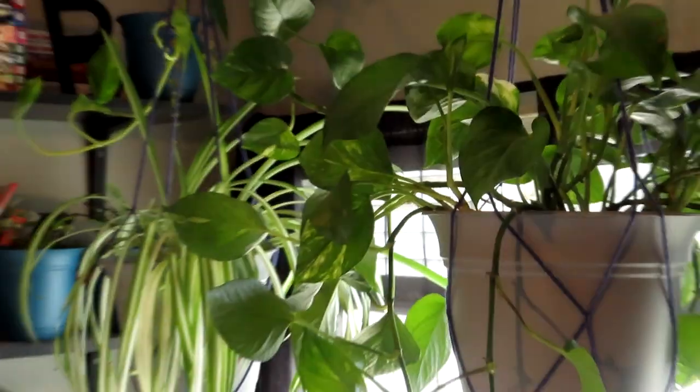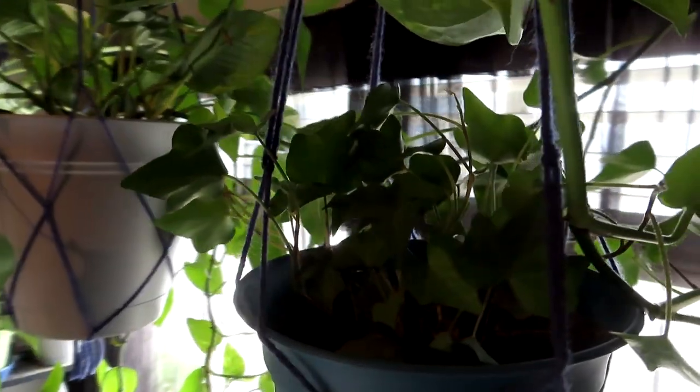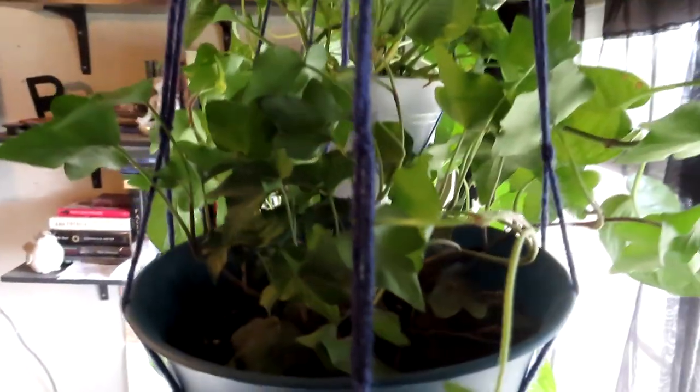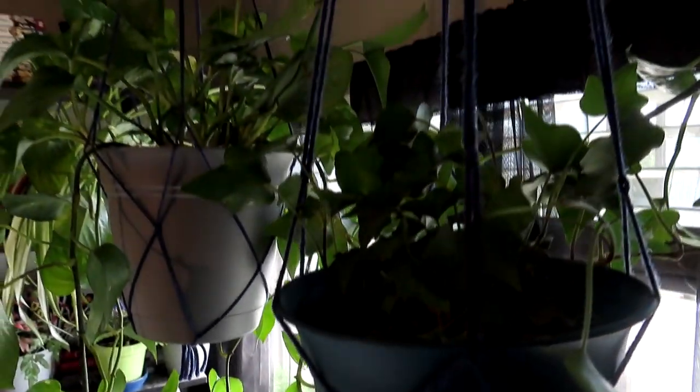The easiest way to do this is basically just start showing you all of them because these are all attached over here and I can't really bring them down one by one. I'm sorry for the lighting — the sun is coming through behind all the plants so it's kind of hard to show them. But this one right here is an English ivy. I tried to get an ivy before but they're susceptible to spider mites, which is what happened to my last one. I decided to try again and it seems to be doing pretty well. All of these pots I got at Lowe's and I made these yarn hanging baskets myself from a tutorial online.